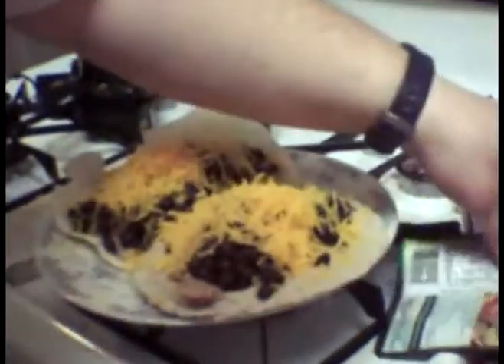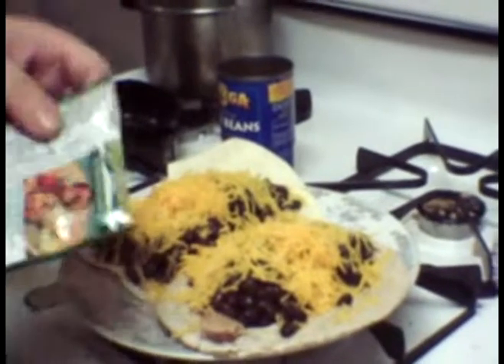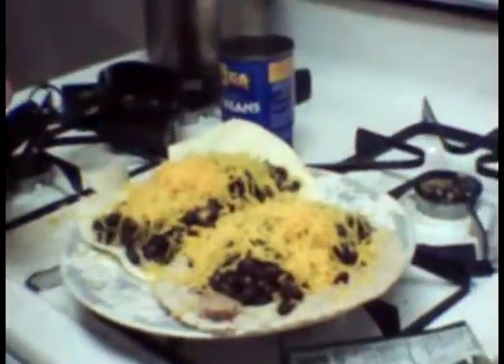So, now, the next ingredient is avocado, prepared salsa. So, now, the next ingredient is — I'm prepared for salsa. Just have a cup.